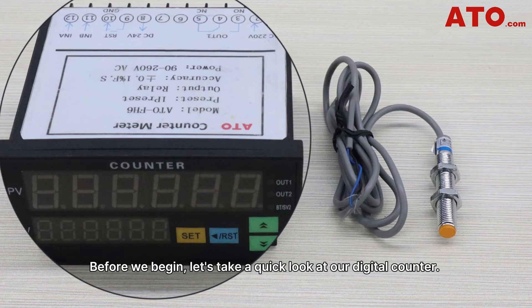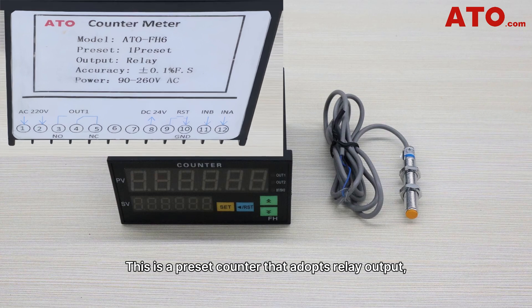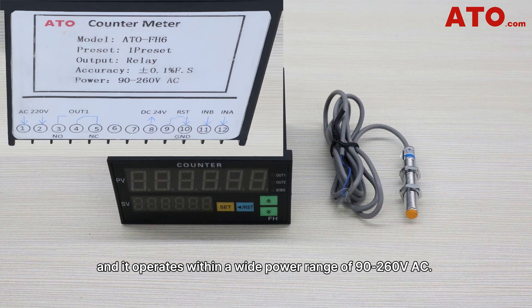Before we begin, let's take a quick look at our digital counter. This is a preset counter that adopts relay output, featuring a remarkable accuracy of ±0.1%, and it operates with a wide power range of 90 to 260 volts AC.